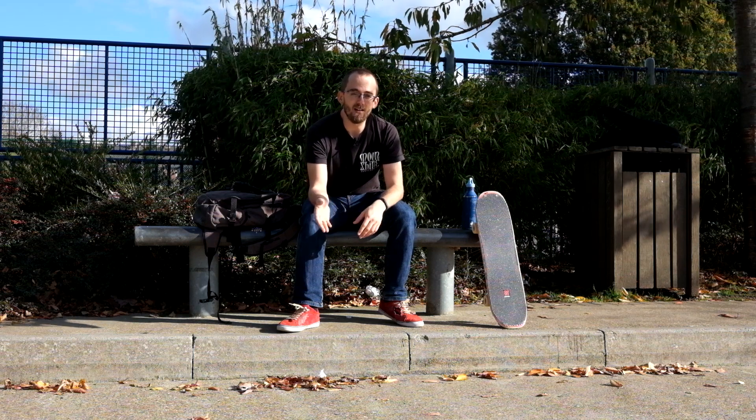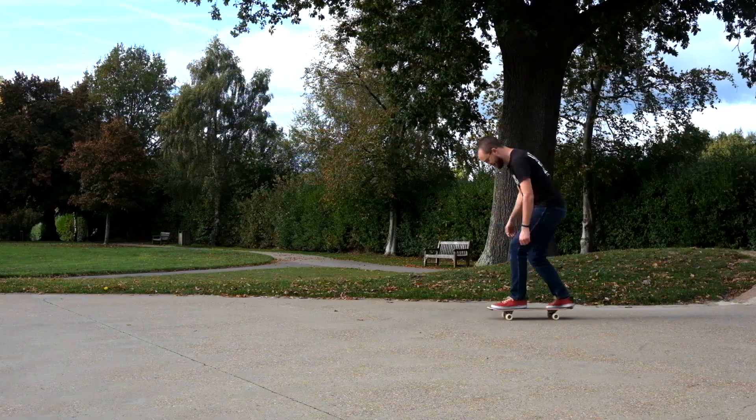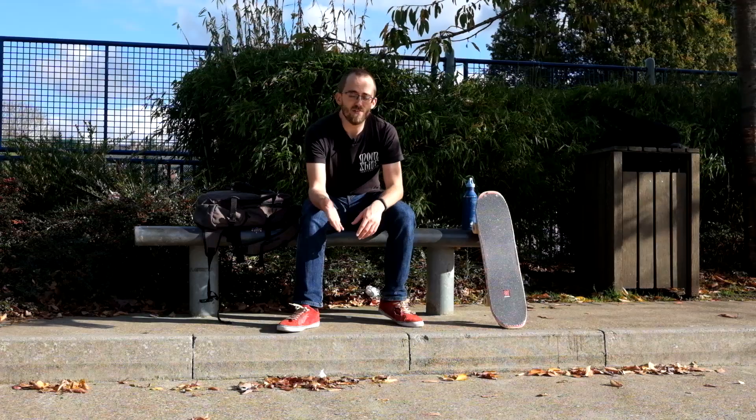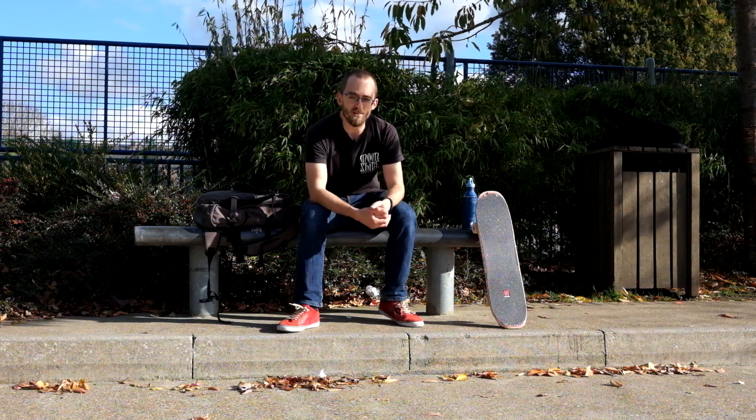It's also probably easier than regular 360 Shove-Its. It's certainly easier than frontside 360 Shove-Its because half of the spin is already done for you as you bring your body back to a normal riding position.